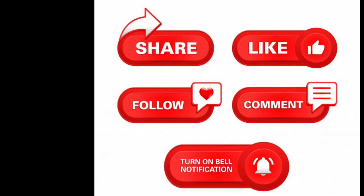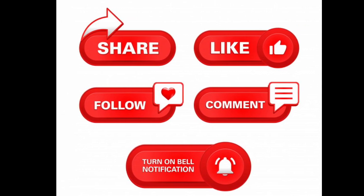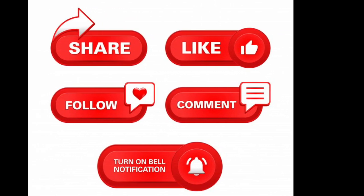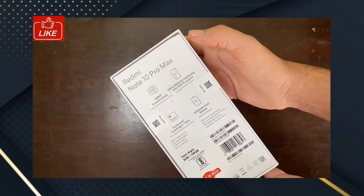If you want to subscribe to this channel, please click the link in the description below. If you like this video, please like and share. We will see how we will unbox this smartphone.